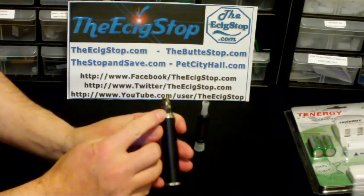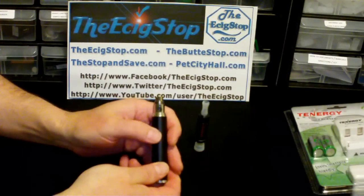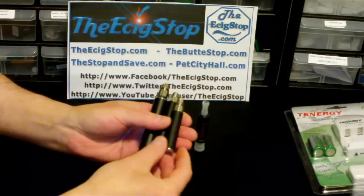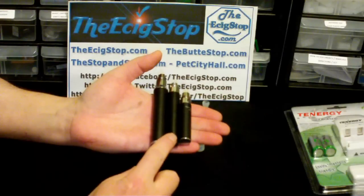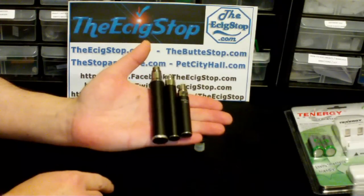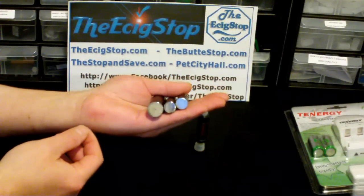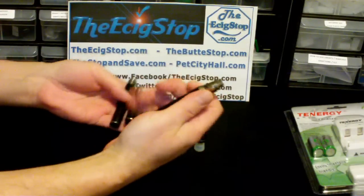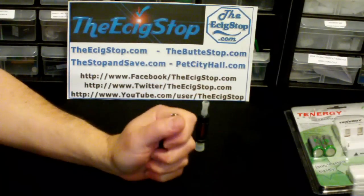It has a standard five-click on and off — one, two, three, four, five. I think I just shut it off, yeah I did. For size comparison: here's a 650 ego, a 900mAh ego, and then the 5 volt OMG mod. It's a little bigger around and a little taller, but still fairly small — the entire thing fits in my hand.